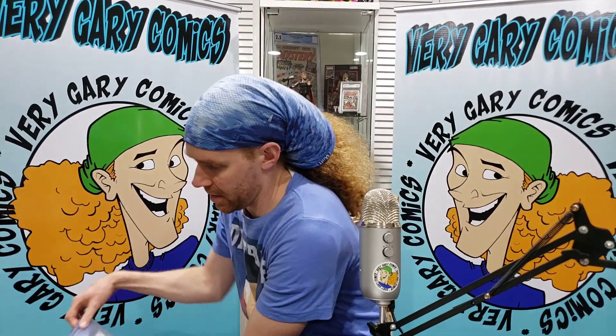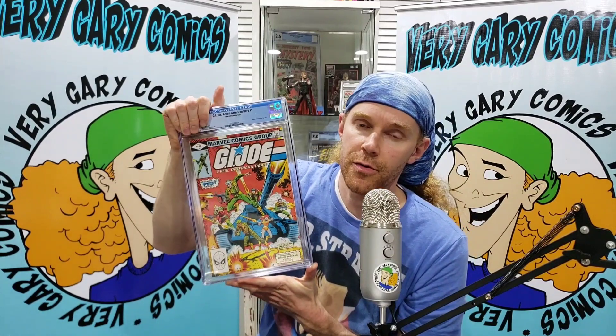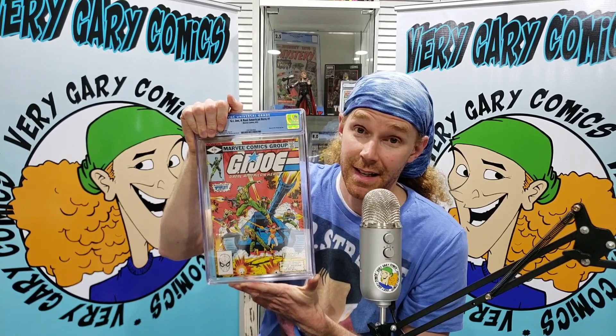First up: G.I. Joe number one. This is a direct edition, based on the Hasbro toy line. Pay attention to this book, guys. Go check eBay — this thing is climbing like crazy, out of nowhere. I feel like it started with the Transformers, DC Comics Presents 47 — that's the first He-Man Skeletor. Watch out for the Thundercats, all these 80s cartoons and toy lines — everything that we enjoyed is going through the roof. This as well.